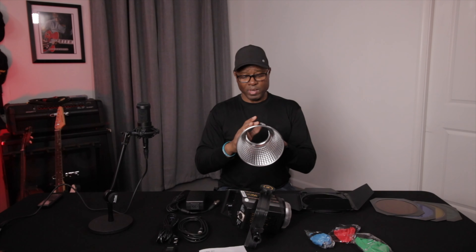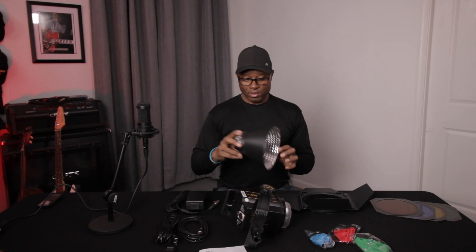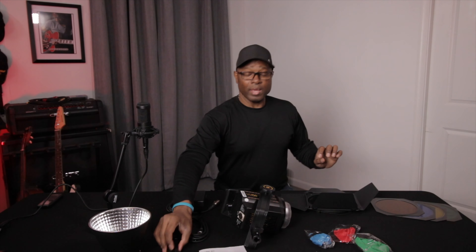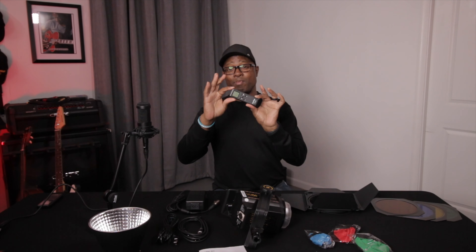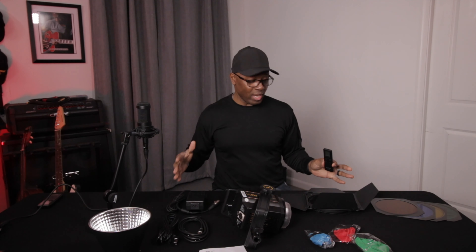Then you have your Bowens mount reflector, and that comes with every single one of them. It should attach directly to your light. And last but not least, your remote. For most Godox VL150s that you order, this is exactly what it comes with — every single one.